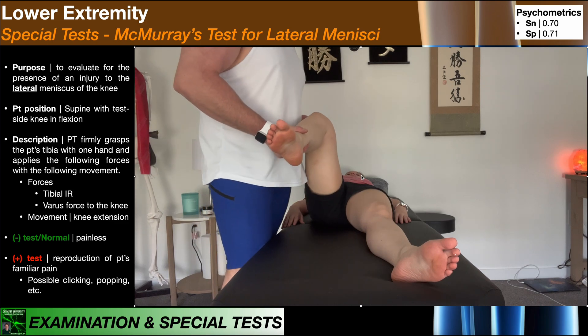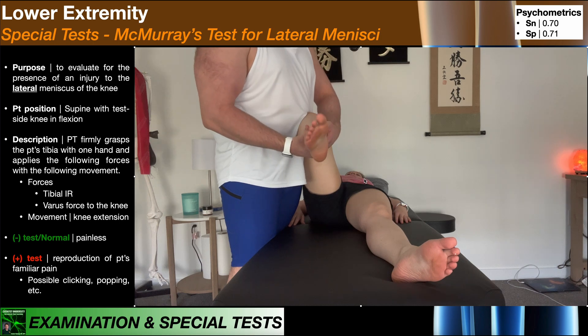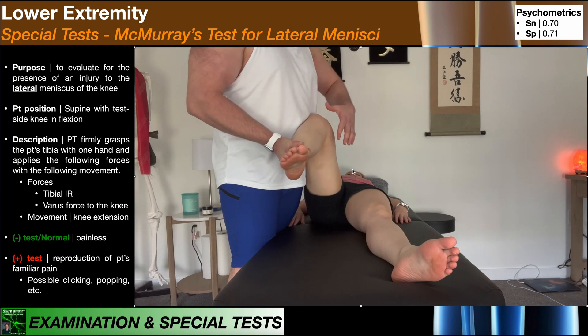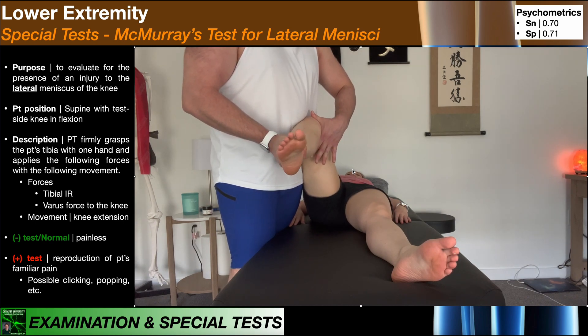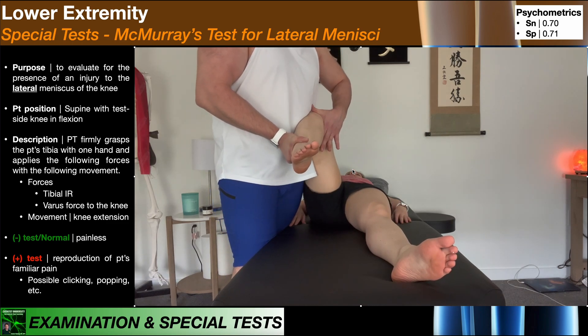Here's another view of this test. We're bracing the patient's leg against our abdomen or torso. We then apply an internal rotation force to the tibia and then a varus force to the knee, and move them into knee extension while maintaining both of those forces.